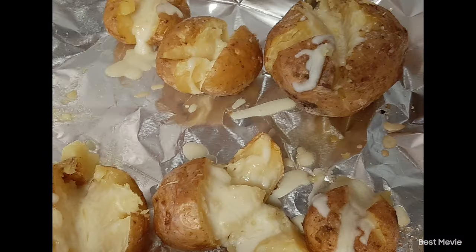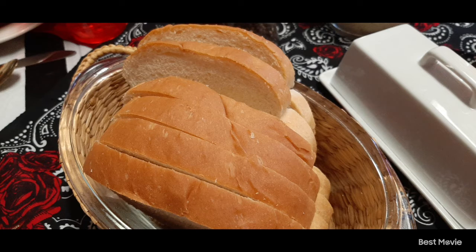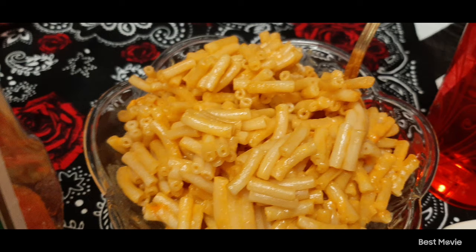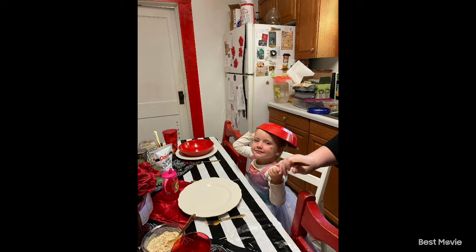We had meatloaf, the potatoes, some green beans. We have a lot of cherry tomatoes so we had some cherry tomatoes, some homemade bread, and then some tuna salad as well as the mac and cheese. And here's the plate. For dessert we had a pineapple cake that we got at the farmer's market, which was really good.